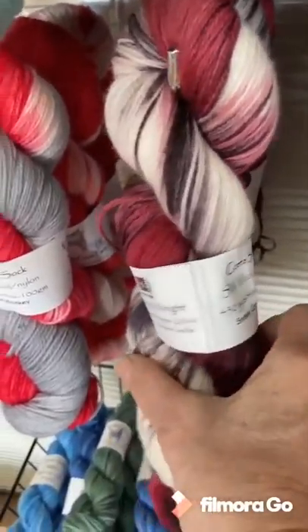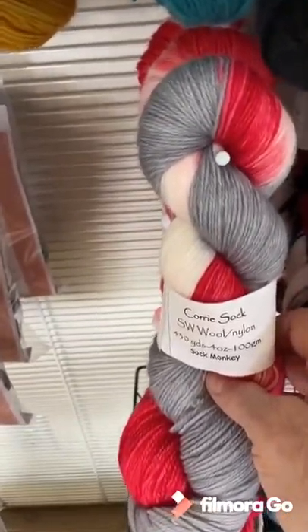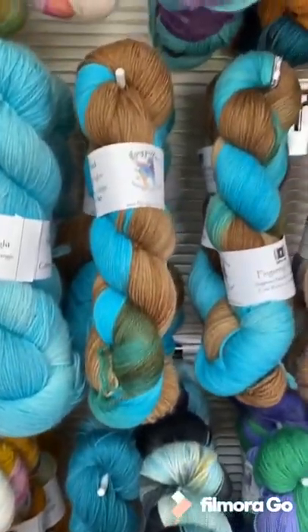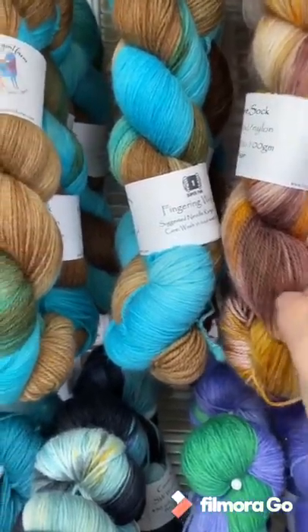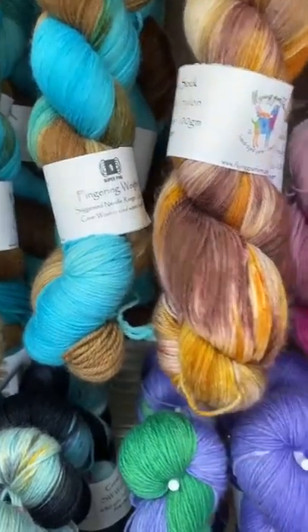We have some more yummy colors down here — red barn, which was part of our holiday collection, and snowy cardinals. We have one single of that one left, and sock monkey. This is also a really great yarn to use for socks or for shawls. It's a little bit thicker than the Really Fine and has a really nice drapey quality to it.